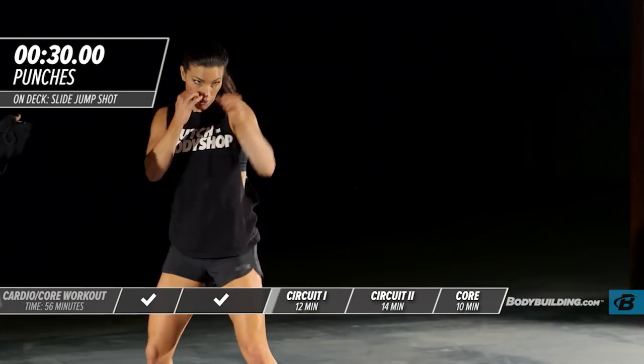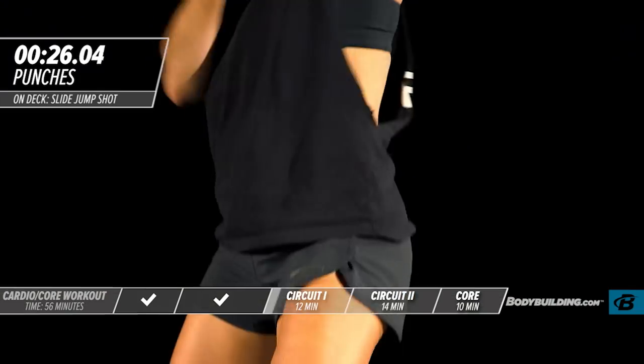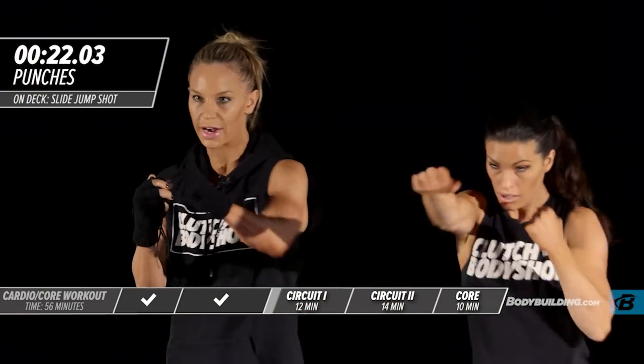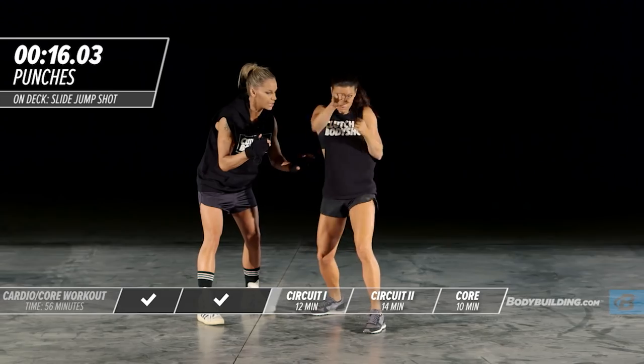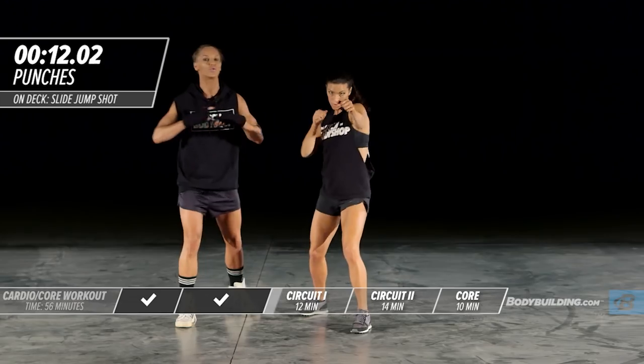Next up is punches. Get in your stance and work it back and forth. Make sure you're punching all the way out — don't shortcut your punches. She's also working her core while doing this exercise. Keep your core nice and tight. Working that transverse plane of motion is great for the core.